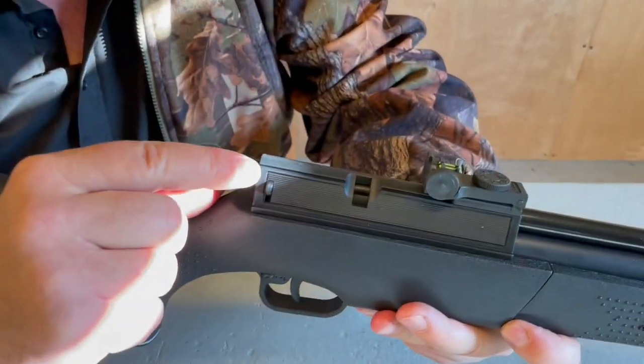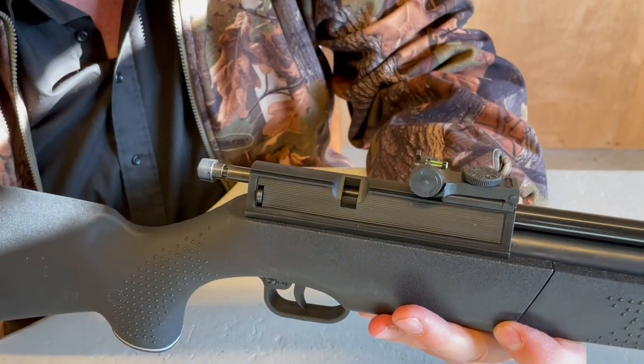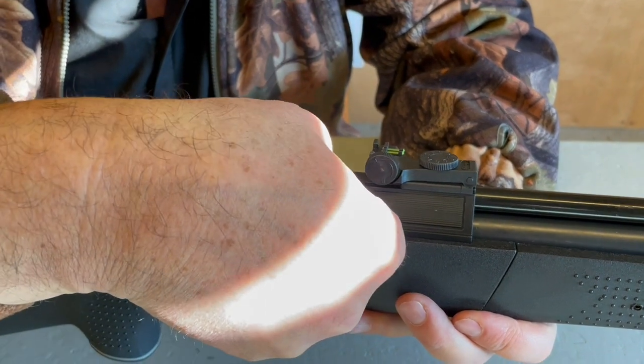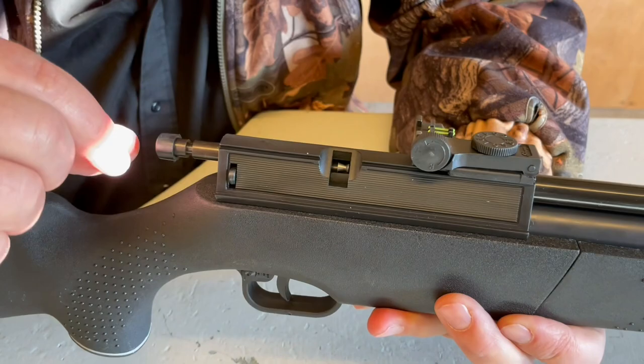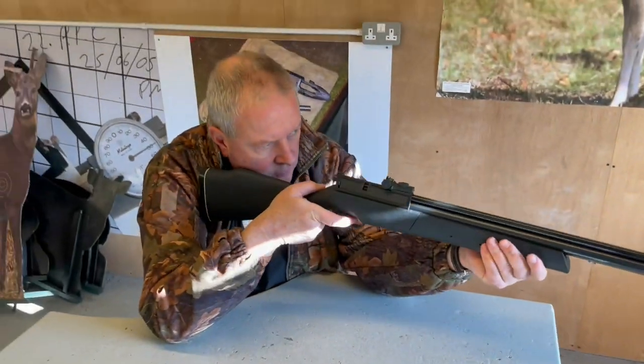Then you press that button to release the bolt, and you're rolling a pellet into the breech. Hopefully you can see the pellet in there. Push your bolt forward and you're ready to go. Just take the shot.